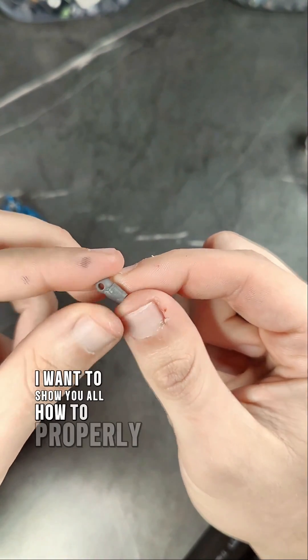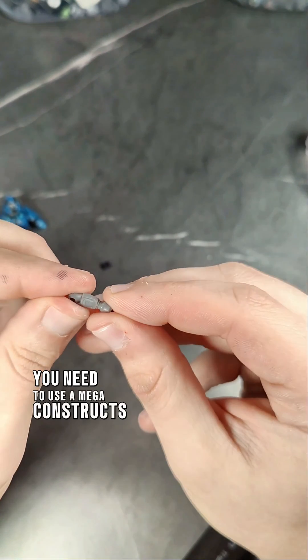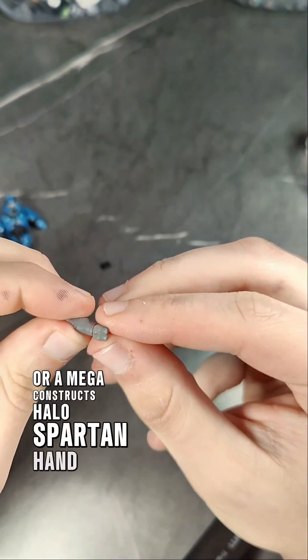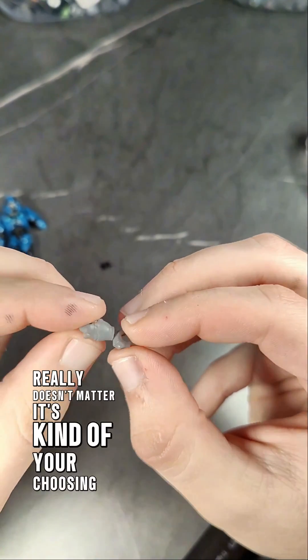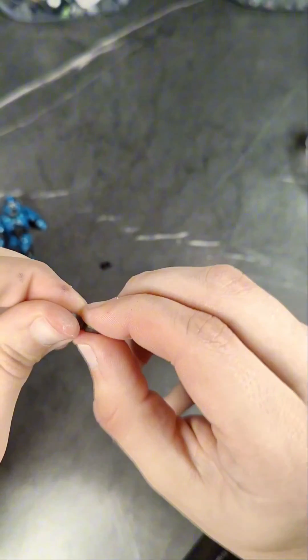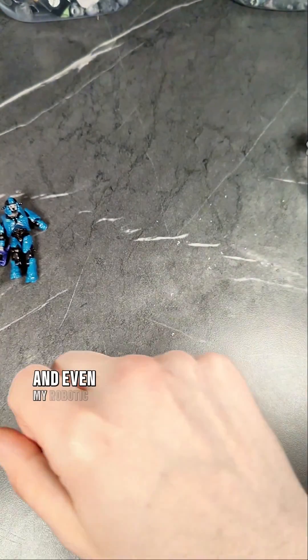First I want to show you how to properly install this before we go in with a rework. You need to use a Mega Constructs Halo Elite hand or a Mega Constructs Halo Spartan hand — it really doesn't matter, it's your choosing. You're going to install it at a slight angle and then rotate. The same exact method can be used for my Mark V wrist and even my robotic wrist.